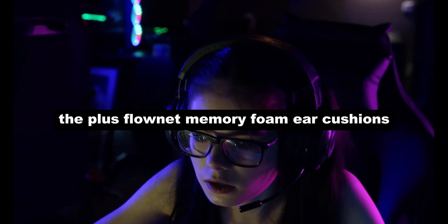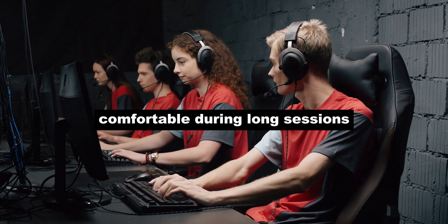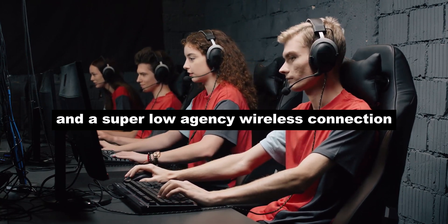The plush Flonit memory foam ear cushions and breathable fabric keep you comfortable during long sessions. The Black Shark V2 Pro boasts a massive 70-hour battery life, versatile connectivity options, and a super low-latency wireless connection.